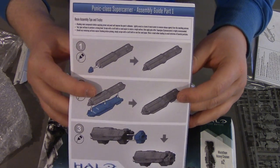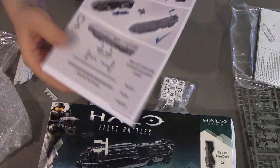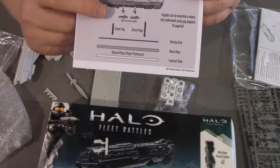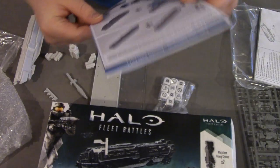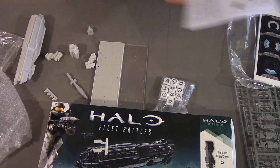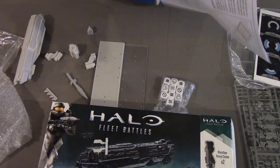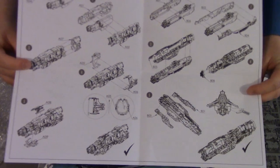The instructions are quite detailed, as far as they need to be — only a handful of steps. There are your Paris class frigates there. You also get the original build instructions for your various UNSC and Covenant ships that have been released already in plastic.